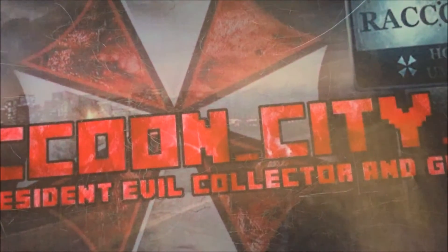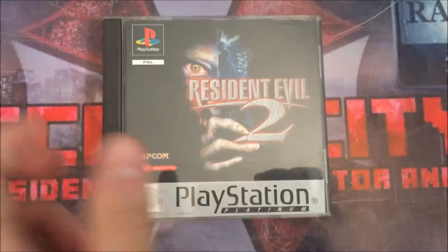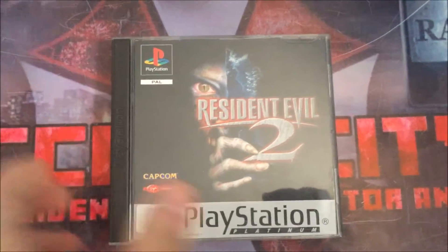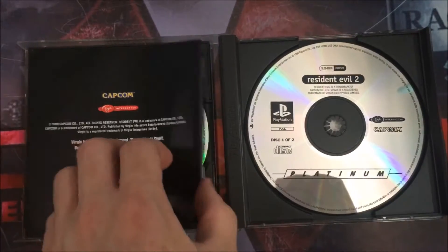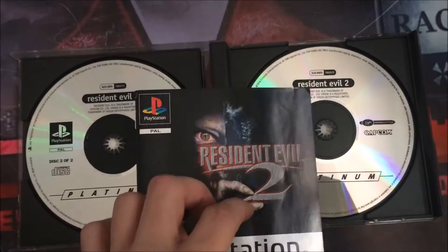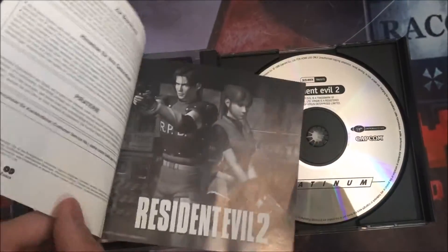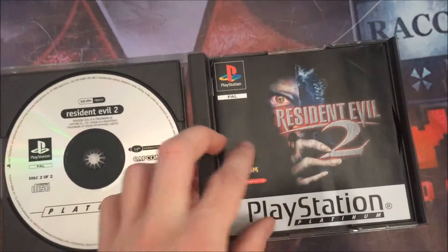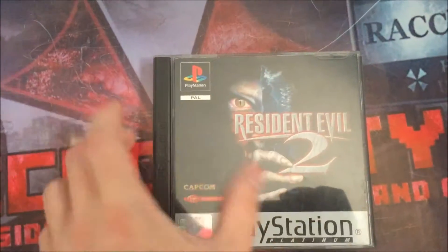I have another copy of the platinum — this is a German one. I really like the cover art on this one, it's different. It's a quite rare piece in the UK — I haven't seen one come up on eBay or Amazon. It's a really cool piece, and I've got loads of different languages for Resident Evil 2 because, like I said, it's my favorite game of all time.